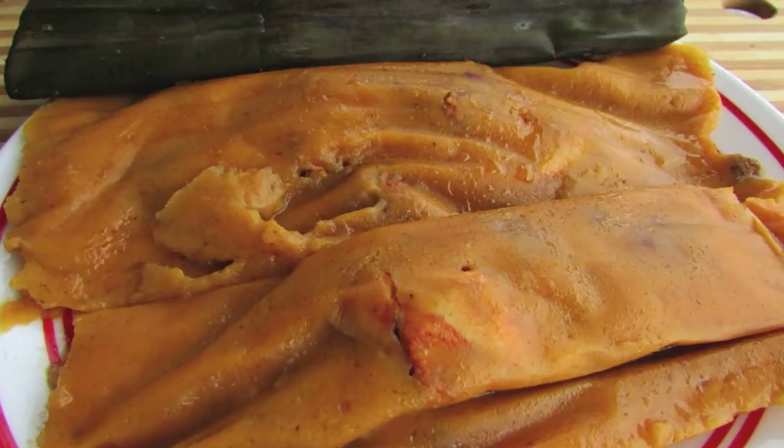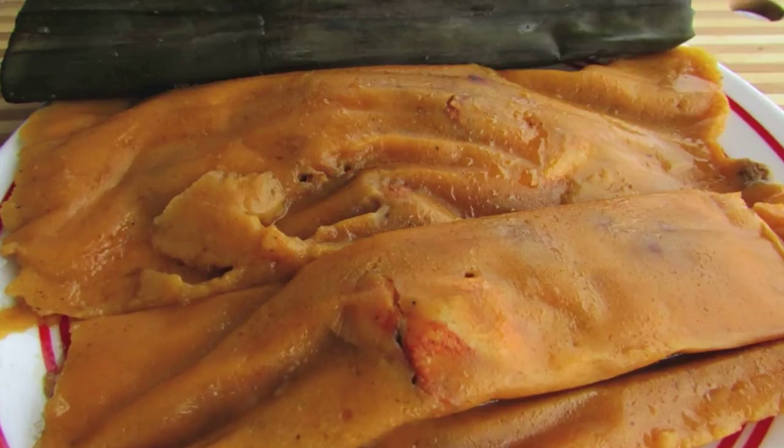Hey guys, today I'm going to be trying something new. These are called pasteles — look at them. These are Puerto Rican pasteles.